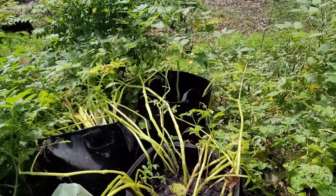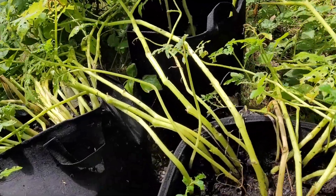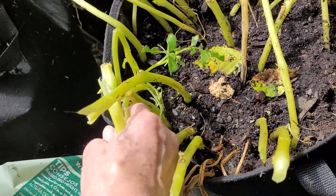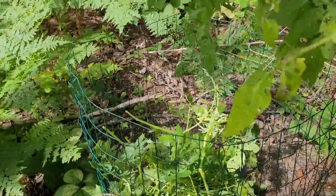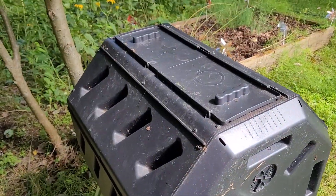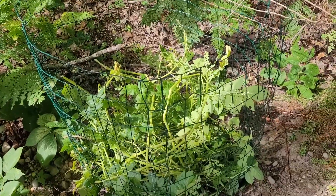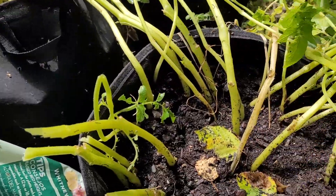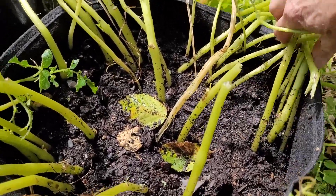These are the potato bags — there are four of them. I'm starting by breaking off the greenery, and after that I'm going to drag them over to the area where I want the dirt to end up. I've got a few spots that need more dirt. The vines from the potatoes are going into this bin that will be my compost. I also have a compost turner for kitchen waste, but right now all the garden waste is going into this bin.